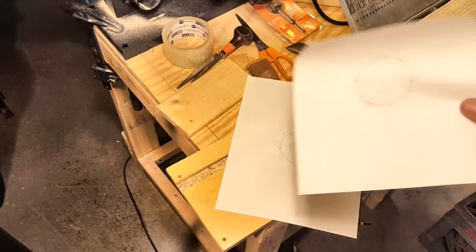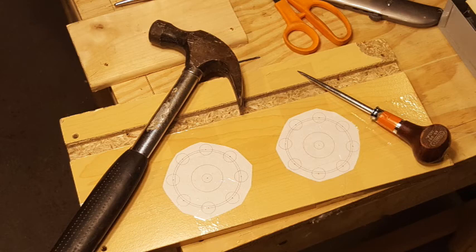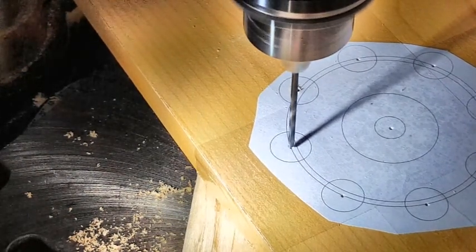Again, here's some more printouts of the gear design. I cut out both gears just roughly, then I taped them down to another piece of particle board. Then I used the awl to just punch a little hole for the center of each hole I'm going to drill. Then it was back over to the drill press to start drilling out the holes.